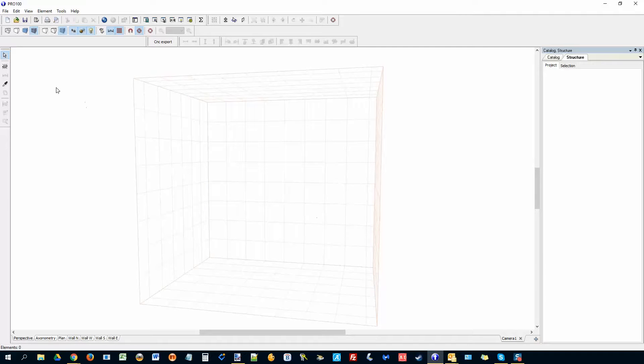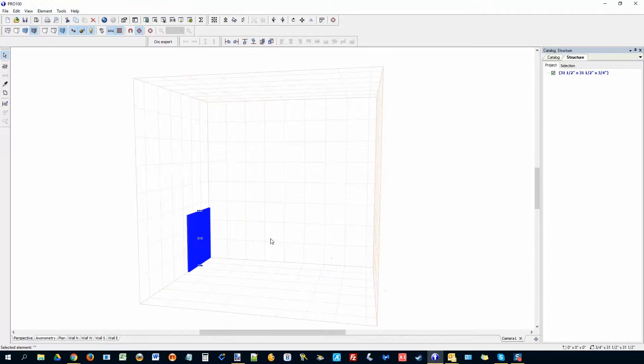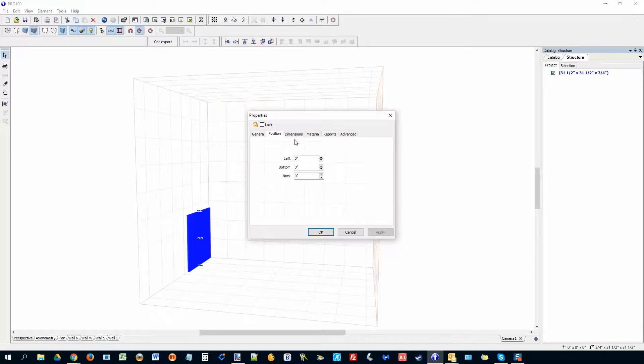Now we're going to start with our new element. You can use any elevation; I'm on 3D right now, set on the side view. You want to make sure it's all the way at the back and on the floor — basically position 0, 0, 0. You can see that right here.